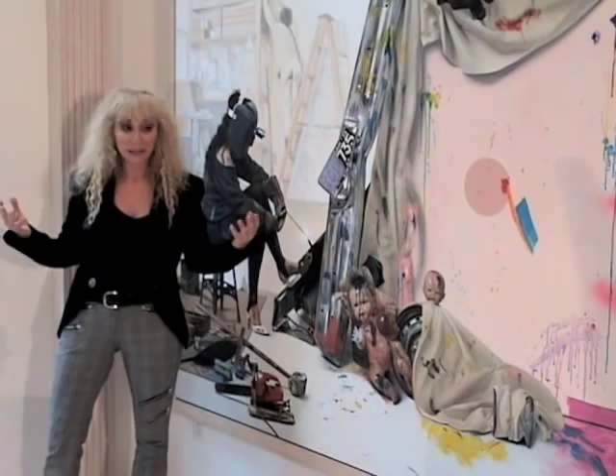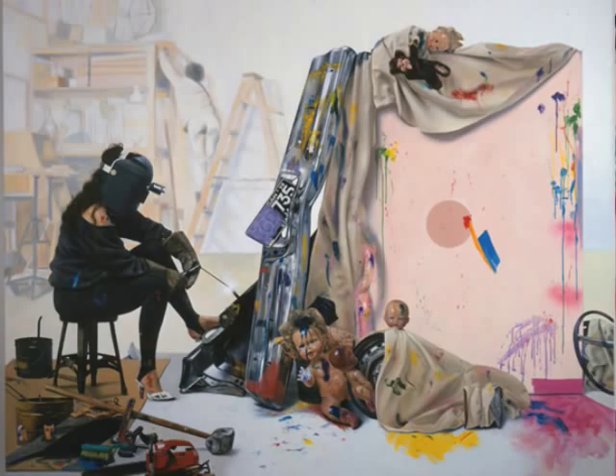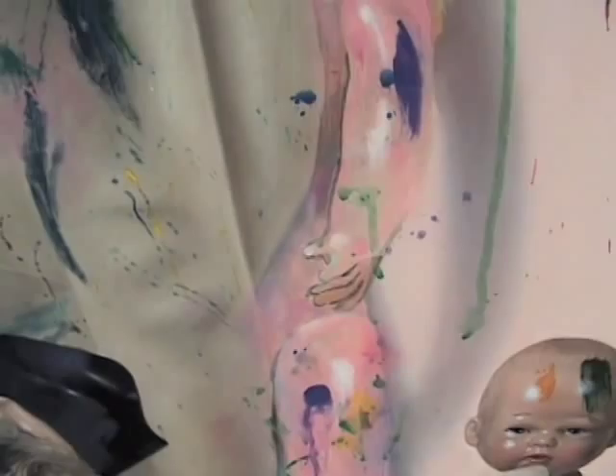I found baby dolls and all the parts, and I put together the scene and got my model and put the whole thing together, and then started painting it.